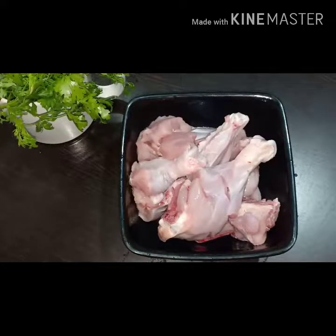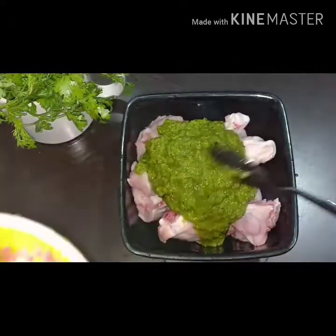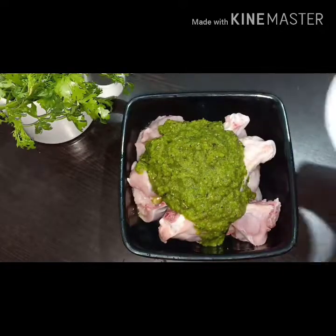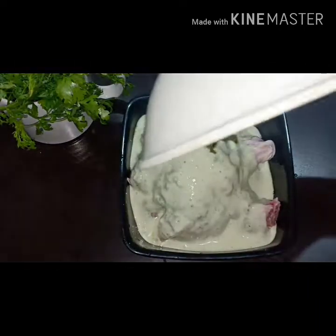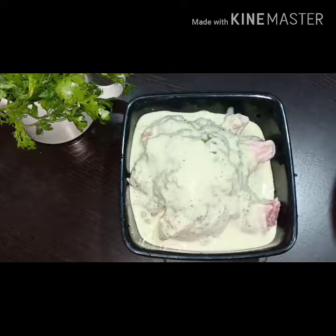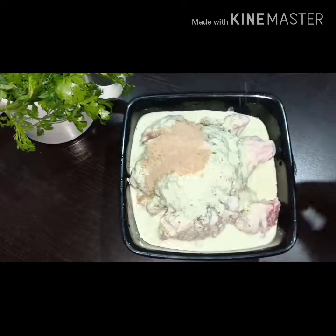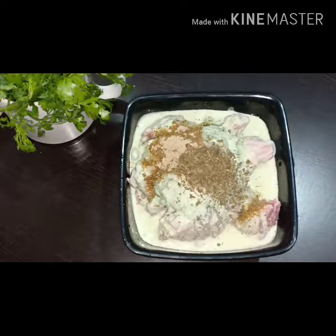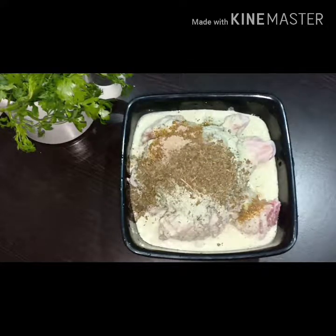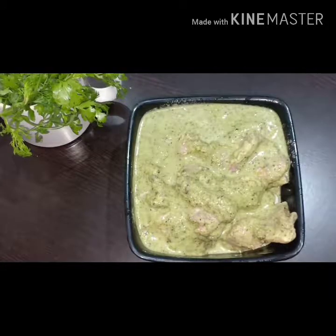Take all the chicken pieces and marinate them with the green masala, some lemon juice, and the blended cream and curd mixture. Add salt as per taste, one tablespoon of chaat masala, and one and a half tablespoon of roasted kasuri methi. Mix it well and let it marinate overnight or for one to two hours.